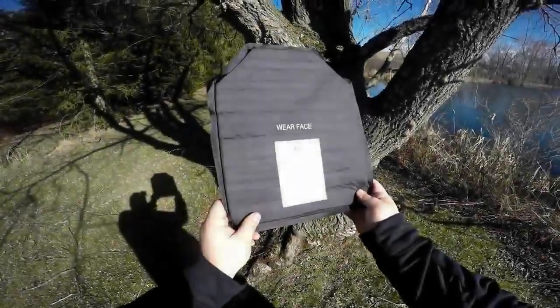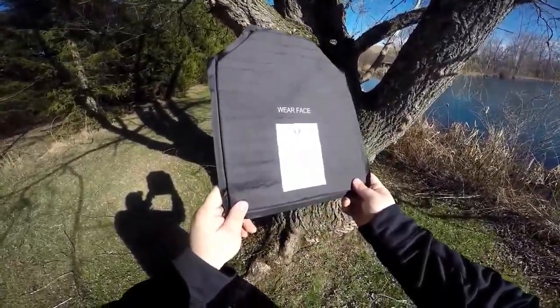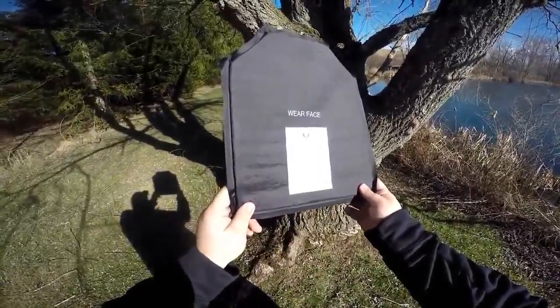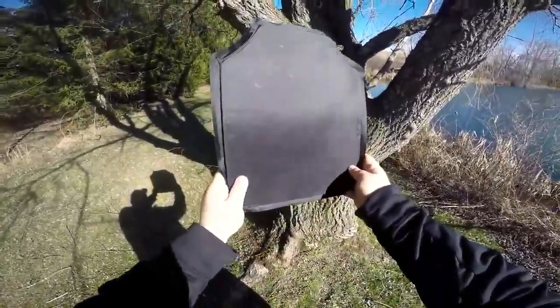I'm out here testing this Striker Tactical body armor panel. This is a soft armor, level 3A, supposed to stop pretty much all handgun threats up to 44 Magnum. There's a soft side and a hard side — it says 'wear face here,' so this side would be against your body and this side would be facing outward.